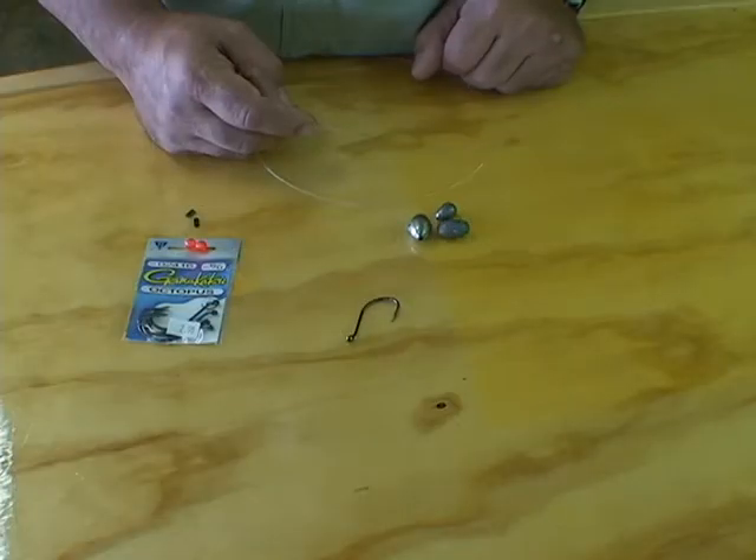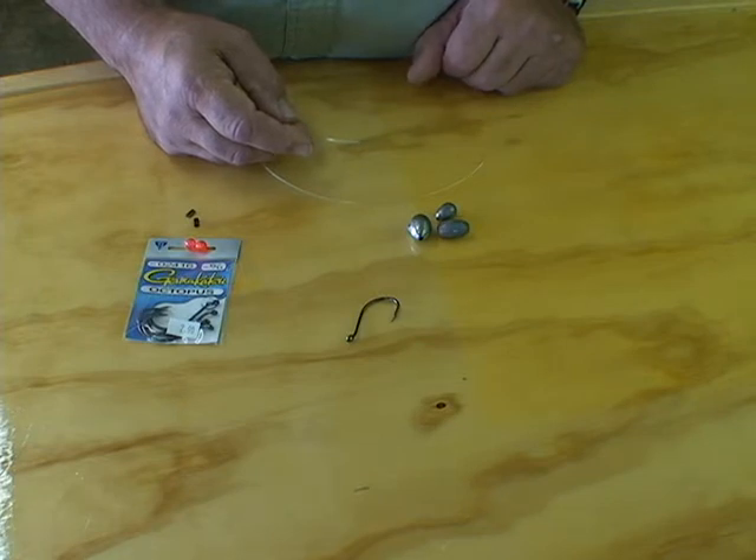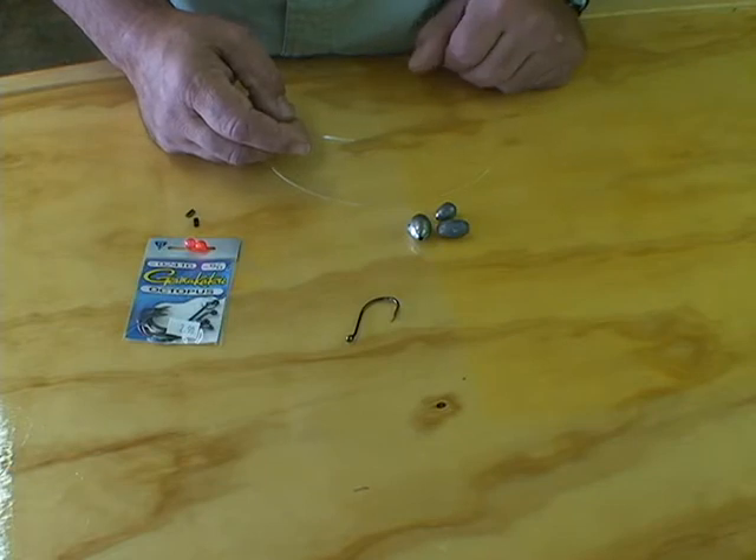Hello, I'm Captain Joe Shute and welcome to the Tackle and Tips segment. Today we're going to be going over a quick and easy rig for catching cobia that are feeding around bait balls. When we're fishing bait balls out in the ocean, a lot of times the cobia will be underneath the bait balls, so you're going to need to get your bait down. This is an easy rig, a strong rig, and it'll do the job.